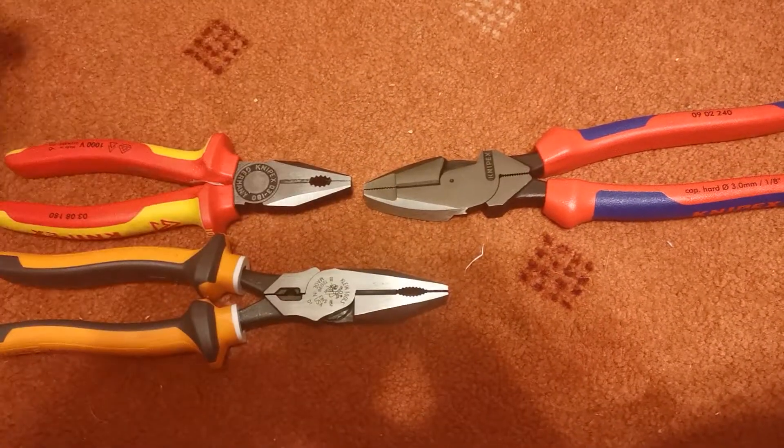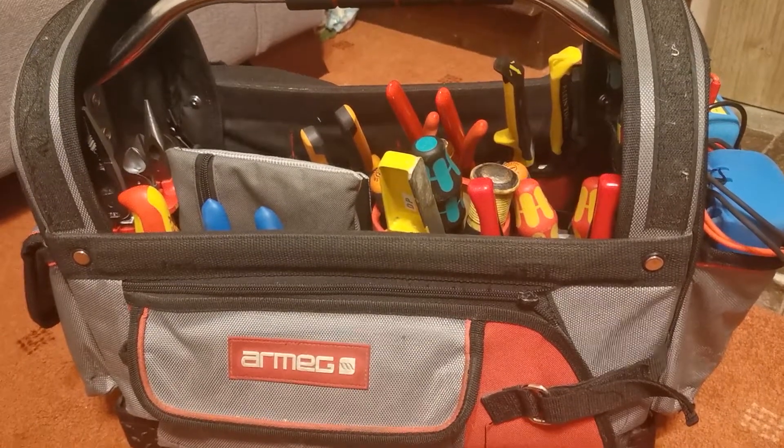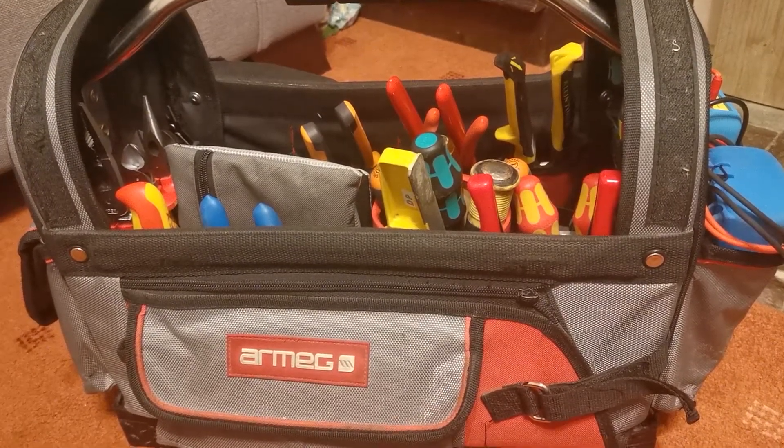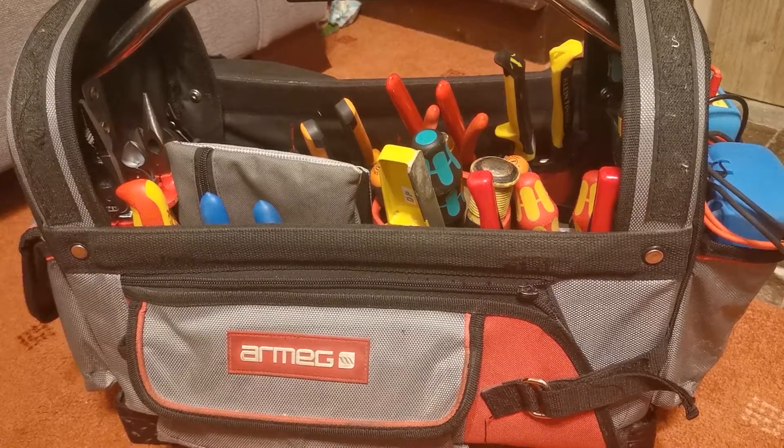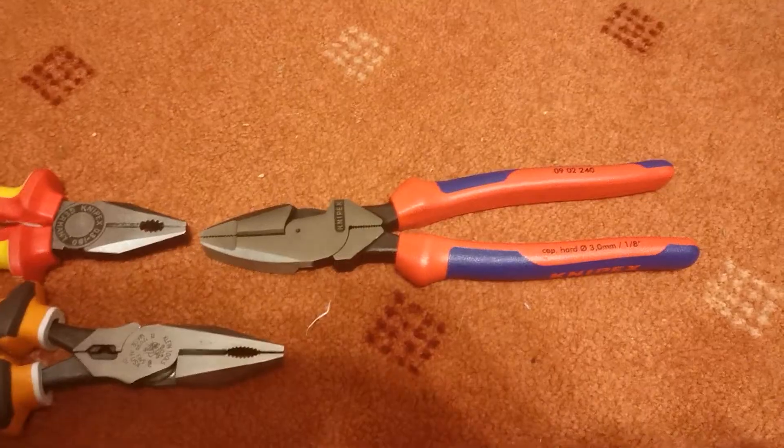I'm going to get myself one of these. This is my tool bag here — my next video I'm going to do a little tool bag tour for everything I've got in there. Thank you for watching this short video on the lineman's pliers.